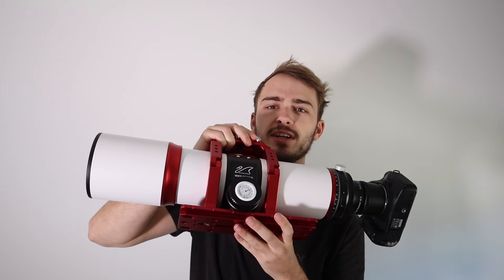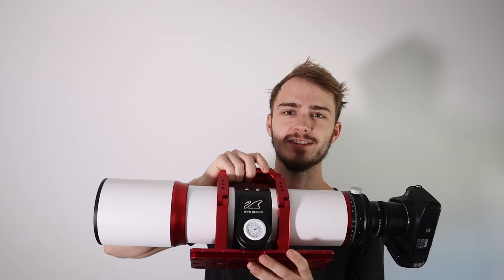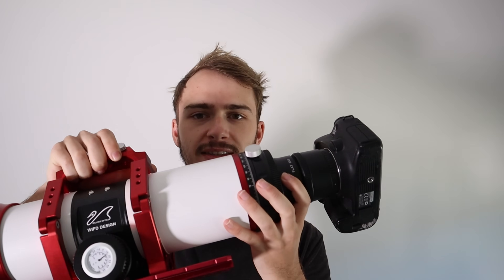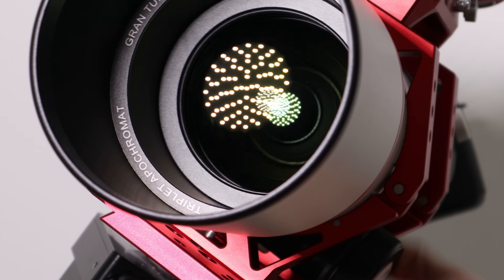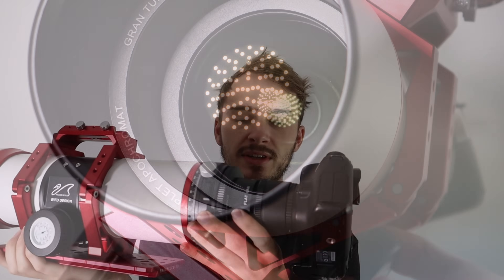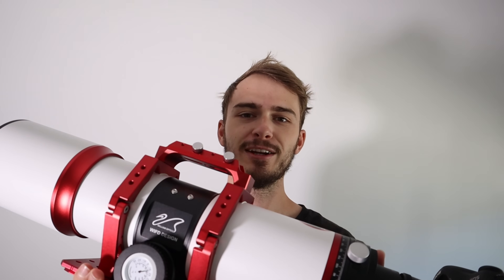What I have here is the William Optics GT81 WIFD, and it does just that. It operates just like a modern camera lens: the back of the telescope is rigid and stable, but the actual optical element is inside the OTA and moves by itself. You never have to worry about the weight on the back of the telescope because the back stays rigid. We'll get into the other benefits for the rest of this review of the William Optics GT81 WIFD.